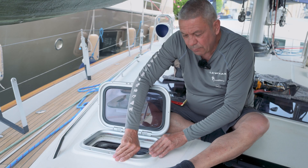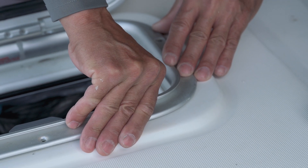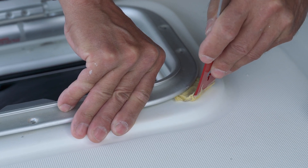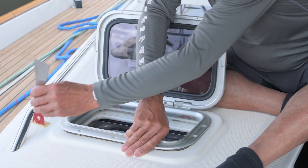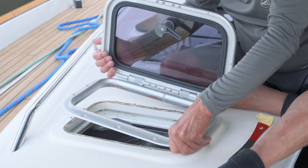On this occasion, we're very fortunate that it's been laid down with bedding tape, so I can actually ease it up with my thumb, place my pry bar in, and then just work my way around until it's free. Then remove the hatch from the aperture.